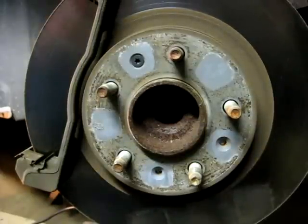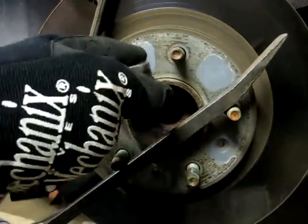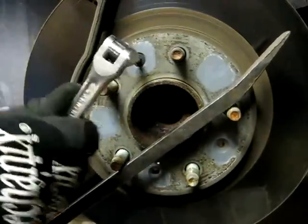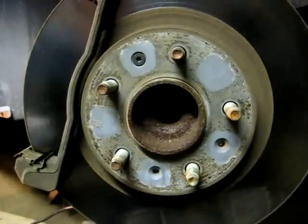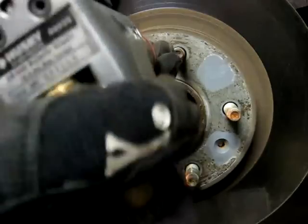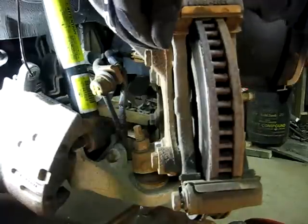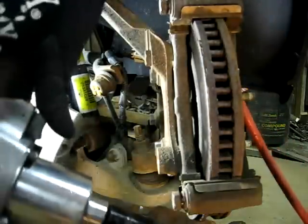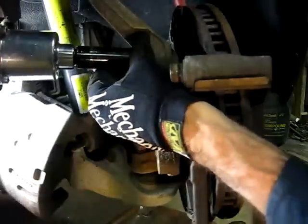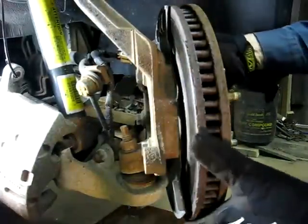Now if you're going to be removing the rotor, the first thing you need to do is remove this bolt right here — it's a T-30. Use a little pry bar on the studs and get your wrench on there. Next we need to remove the caliper mount, which is held on by two 18-millimeter head bolts. Now the rotor should just come right out.